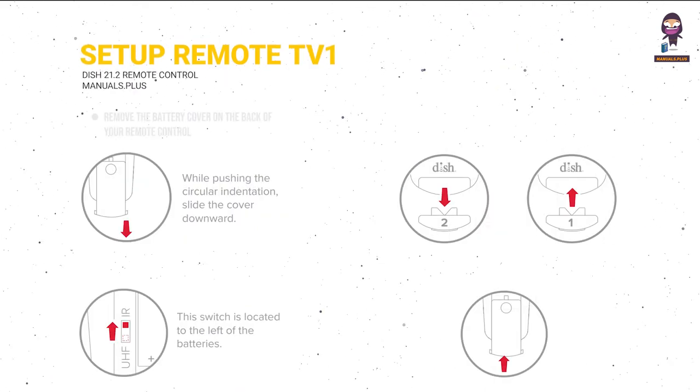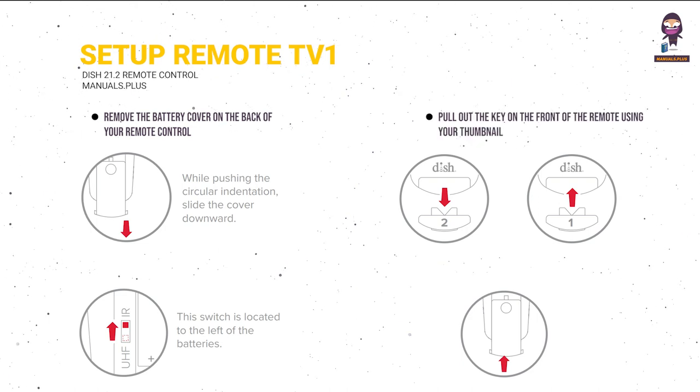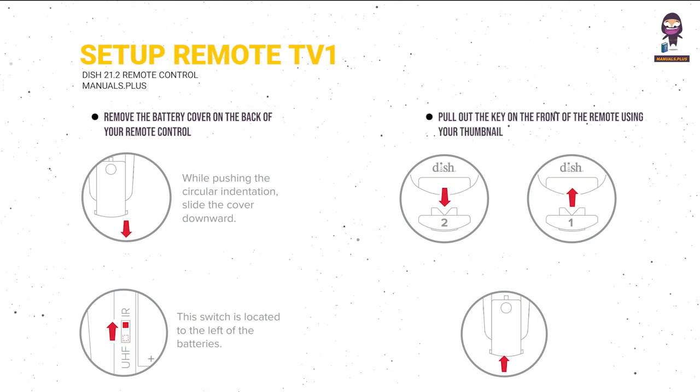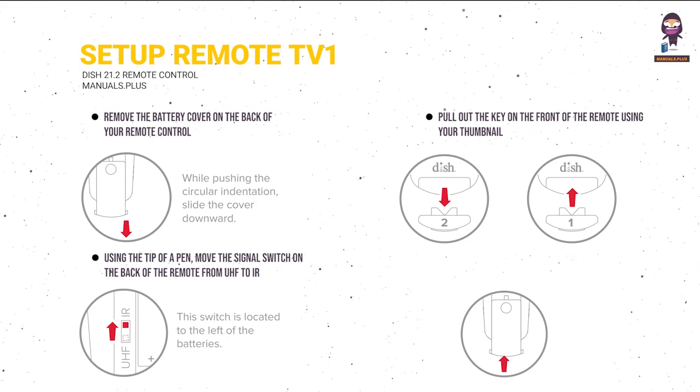Set up remote for TV1. Remove the battery cover on the back of your remote control. Pull out the key on the front of the remote using your thumbnail. Using the tip of a pen, move the signal switch on the back of the remote from UHF to IR.